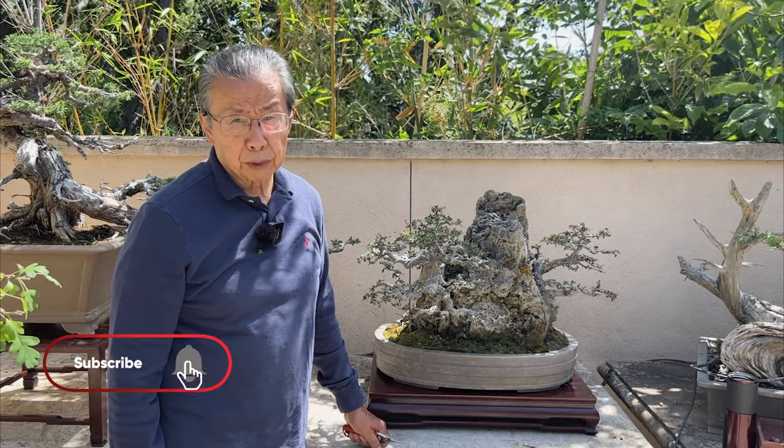Thank you very much for watching the video. If you think my video is useful and informative, please like and subscribe so we can keep you notified of new material. We plan to do one Q&A a week and then maybe three or four videos a week, so there will be plenty of material and plenty of ideas to share with you — what I learned the hard way over the last 45 years. Thank you and goodbye.